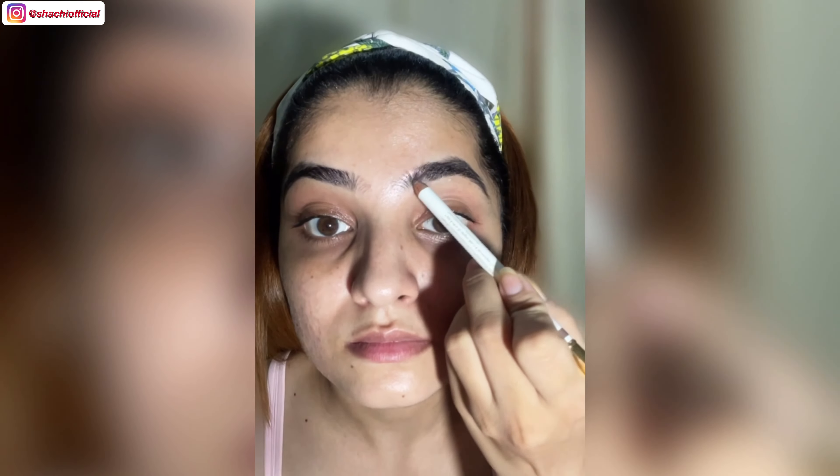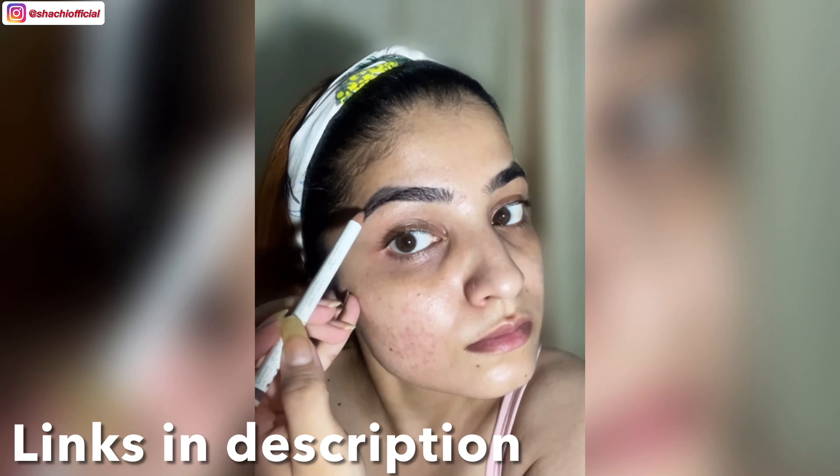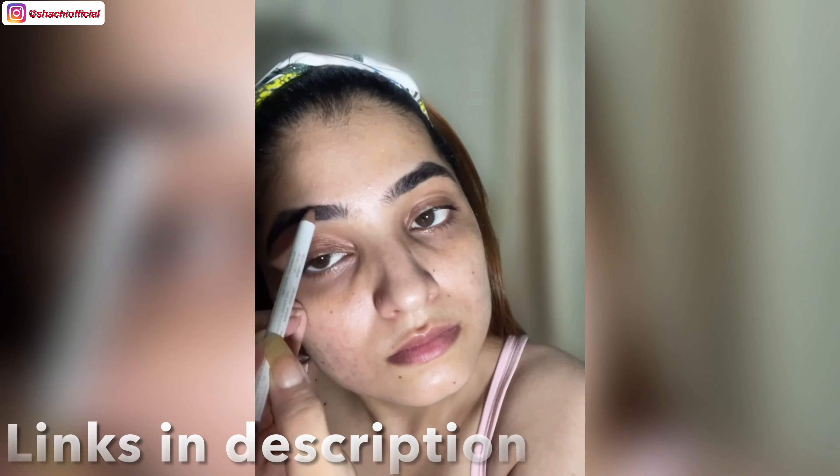Ever since I saw it, I wanted to give it a try. So here is a tutorial for you all. It is very simple, so watch the video till the end. And if you did like the look, do let me know in the comment section. I'm starting the look with my eyebrows — I'm using My Glam's eyebrow pencil. I have linked all the products I'll be using today in the description below, so you can check them out there.